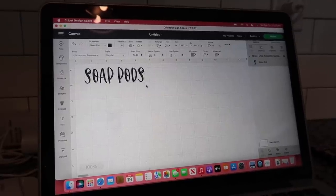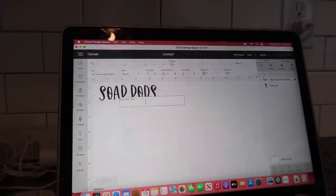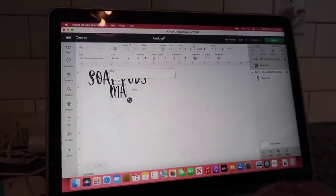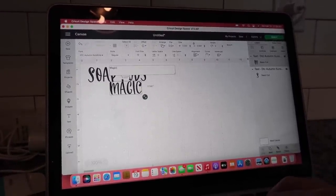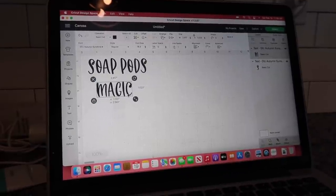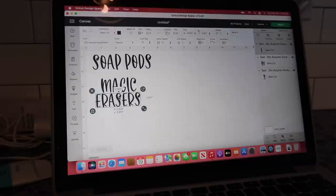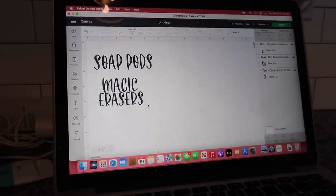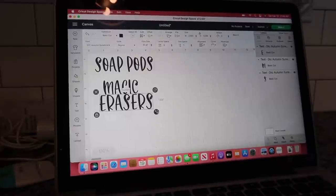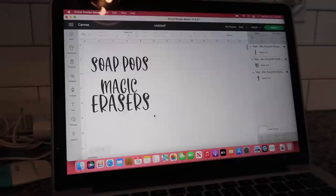You can pick from so many images and fonts. As you can see here, I'm making my labels for my bins that I'm doing for underneath my sink. All I wanted underneath here was some cleaning supplies and things that I use in my kitchen a lot. I picked a font that I wanted from Design Space — there were tons of fonts — I just thought this one was cute and it would look good for underneath the sink. I measured and got it to the size that I wanted.